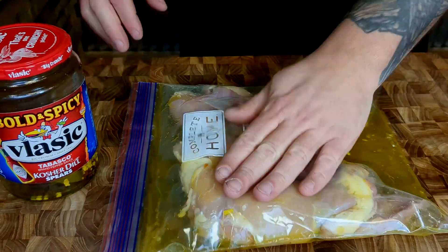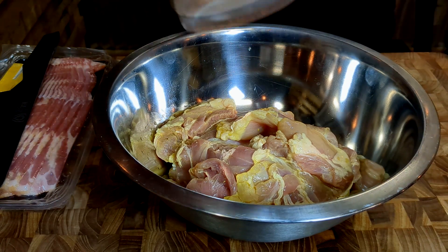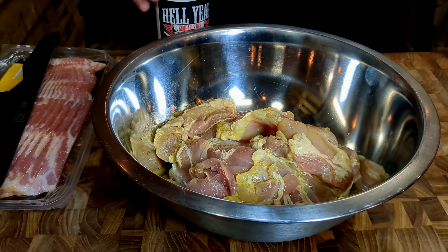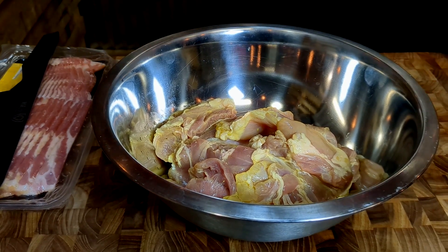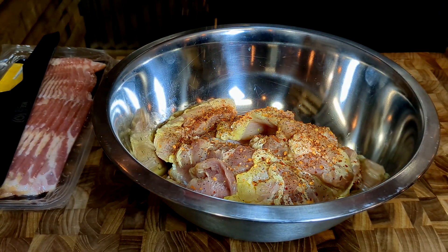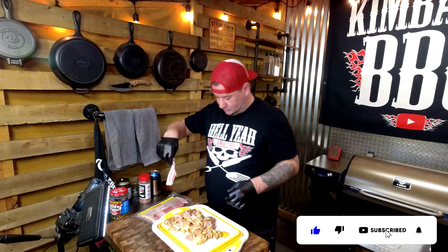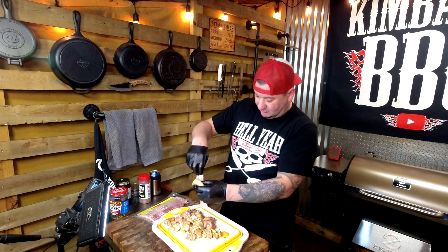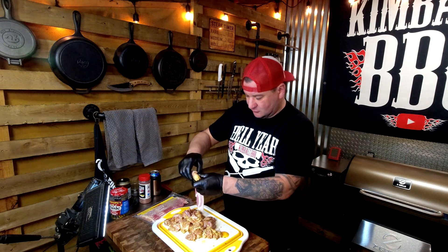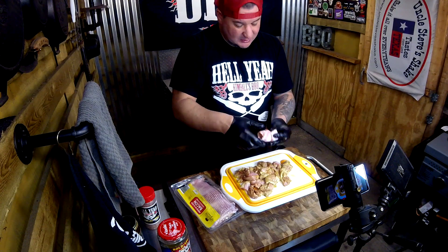Hit the chicken with some of your favorite rub. I'm using Uncle Steve's Hell Yeah blend — it's like south Texas red mixed with the smoke bomb. It's super awesome and has a lot of heat, going to kick up the flavors big time. Then using regular sliced bacon, grab the chunks and wrap them up nice and tight. You can hit it with even more rub after wrapping.